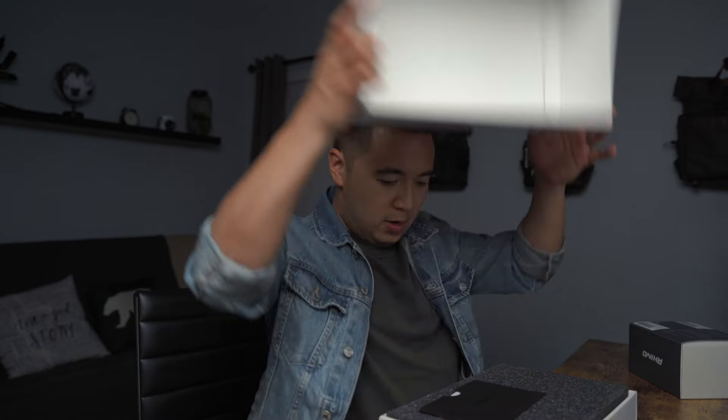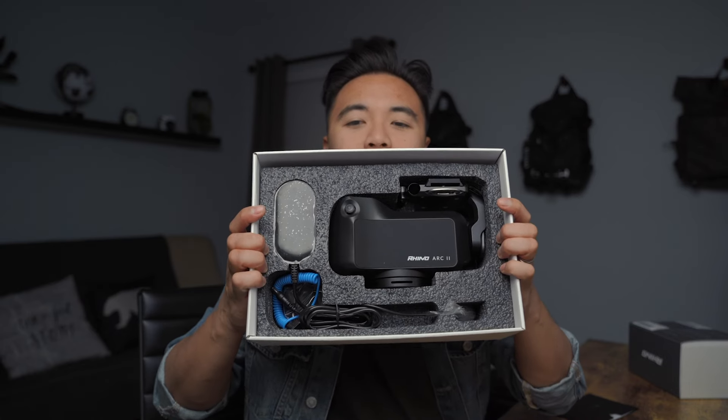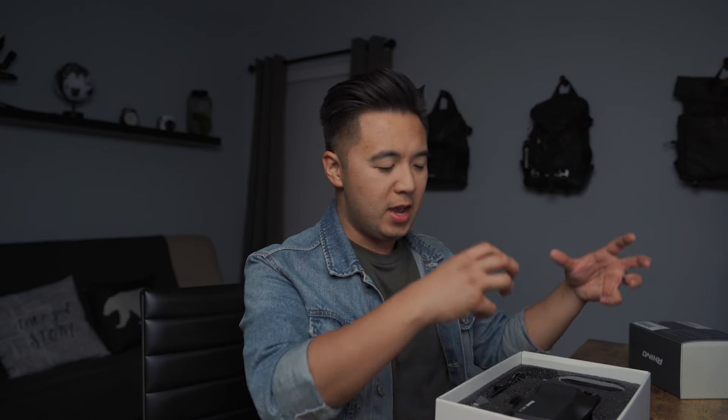All right, R2, let's do this. This is actually heavier than the slider itself. Shoe unboxing time — nope, no shoes. Look at that. There it is in all its glory. Don't fall out. Very nice. And if you don't know what the R2 is, the Rhino R2 is essentially a motion control kit that you can attach to a slider so that as you slide it, you can pan the camera, you can tilt the camera — just a really cool way to bring some life to your sliding shots. That's actually pretty dang heavy.